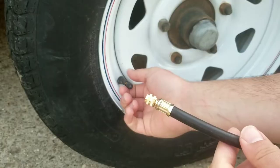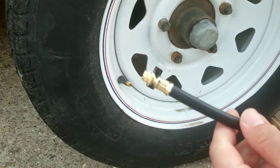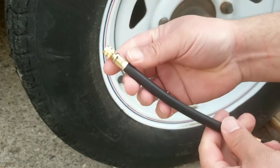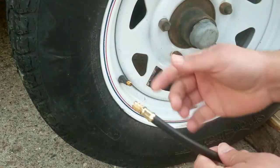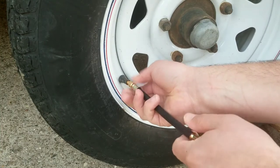Let's go ahead and give it a try to see how it works. This is going to work on any tire with a Schrader valve — super easy to do. You're just going to take your cap off of the valve and then go ahead and screw this extension in.